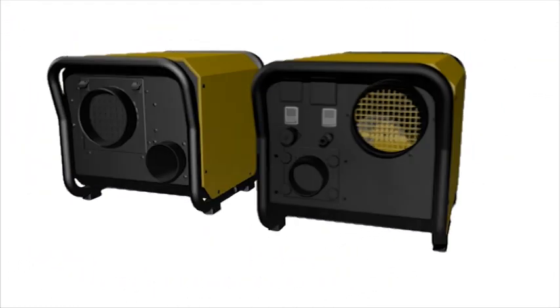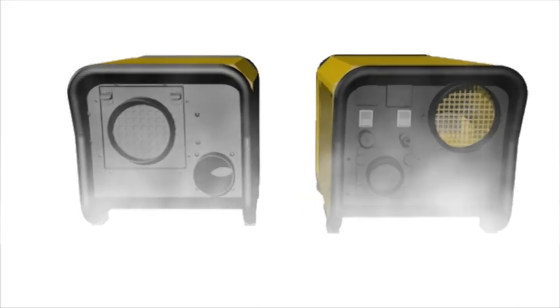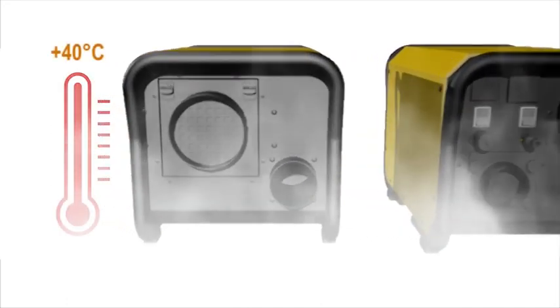Both dehumidifiers work upside down or on their sides for easy fixing to ceilings and walls. Units work at high temperatures over 40 degrees C, or cold down to minus 20.